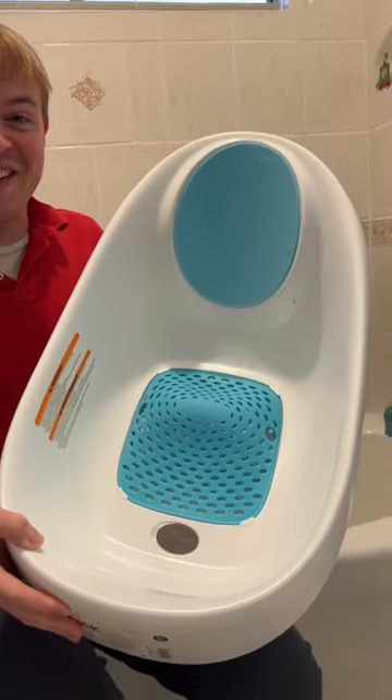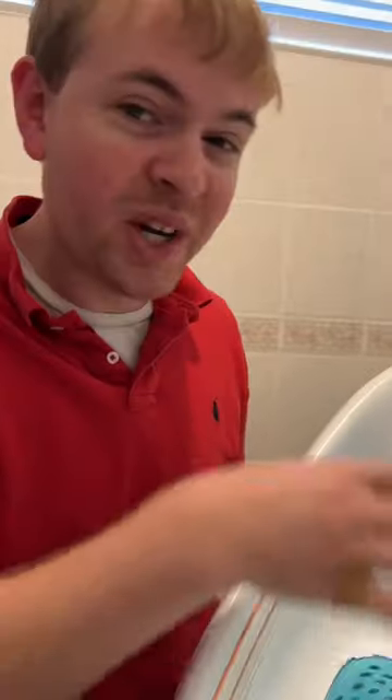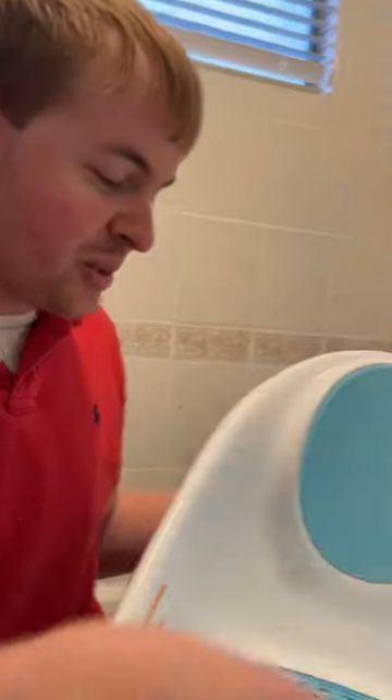This is the Boon Soak three-stage bathtub. This is a really great bathtub for your newborn. They can sit in here and there's really good support for them. You can put it in a sink or you can put it into your normal tub.